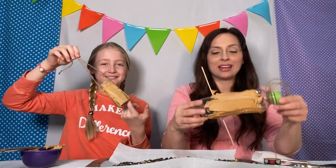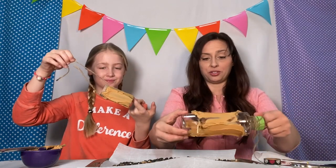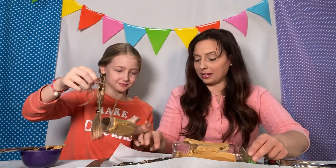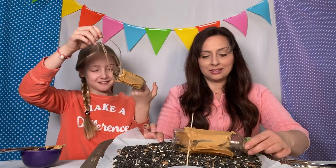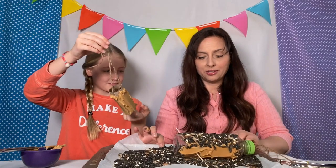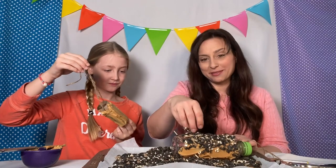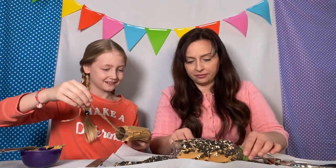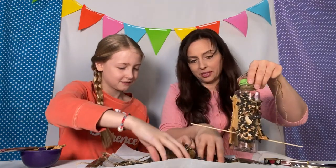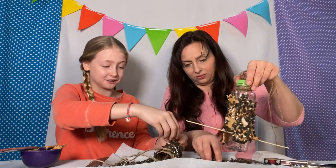Now that we've spread both the empty water bottle and the empty toilet paper roll with peanut butter, we're going to put it in the bird seed — just put it on the bird seed pan. Keep turning and flipping it over to make sure you get it all on there. And of course, this is the best part. This might be a little messy, so make sure you have something to wash your hands with after.